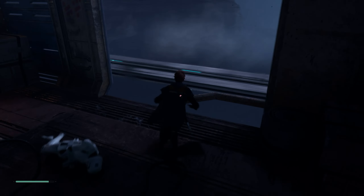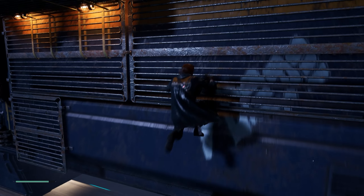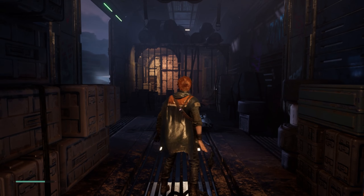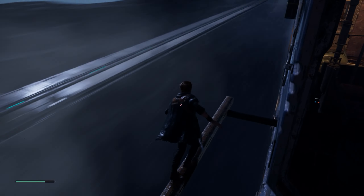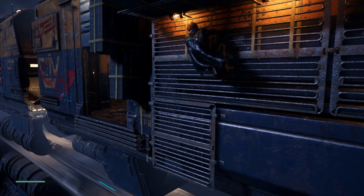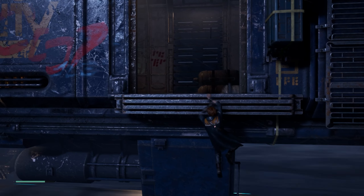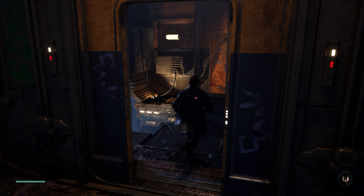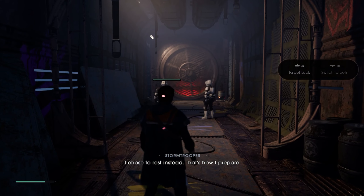So far I've played this game and haven't had any major issues with it. The game looks really, really good — and even though it's a last-gen title, it was a late last-gen title. At times it reminds me of Uncharted games or God of War games.